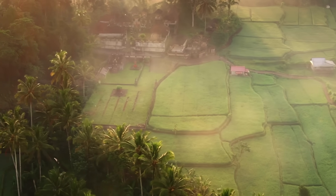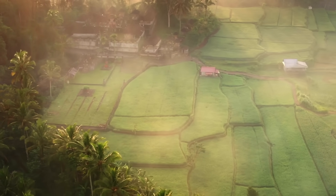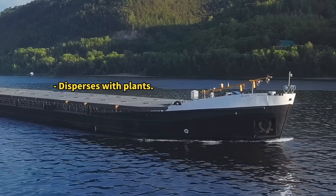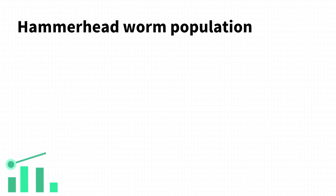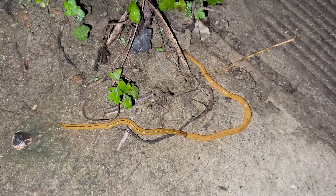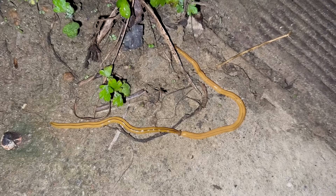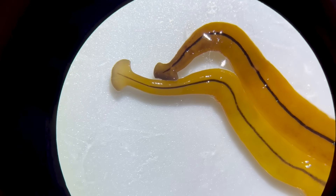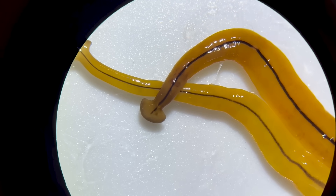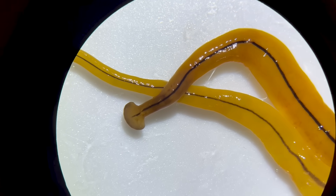This species originally lived only in warm, humid, subtropical regions, but it is believed to have spread worldwide through the plant trade. I had heard that their numbers were increasing due to climate change, and I was very surprised to see them near my home. However, in other countries, this species of hammerhead worm is considered a serious pest as it destroys soil.